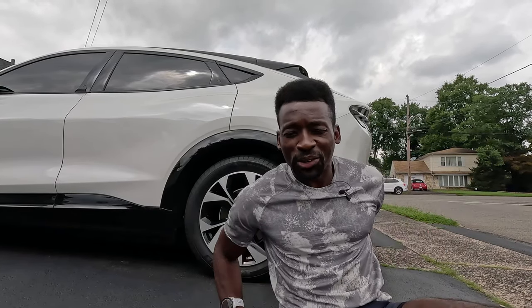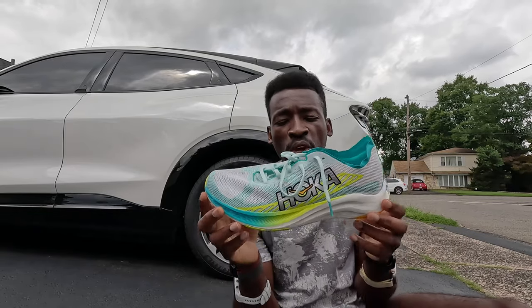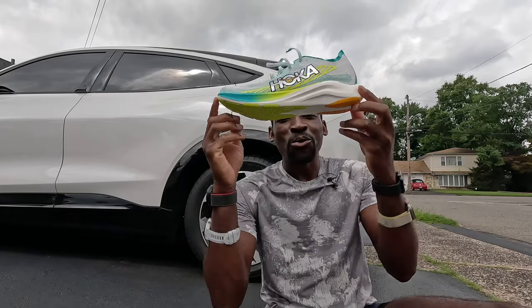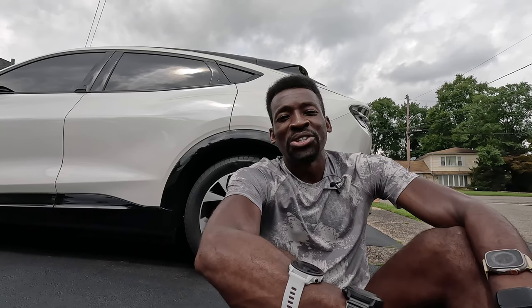What's up my beautiful people? Welcome back to the channel. We are here with another shoe review. Ladies and gentlemen, we got a brand new Hoka shoe called the Cielo Road. My name is Hela Sidibe, known as Hela Good. I've been running every day since May 15th, 2017. I ran across the United States from LA to New York City — it took 84 days, 3,061 miles.